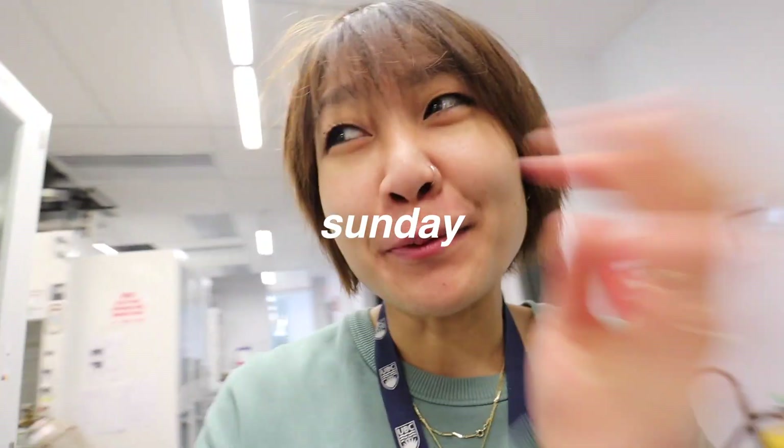Hello! It's been a while. Happy Sunday. I am back at the UBC lab as you can see. I was here yesterday but didn't have much time so I didn't vlog anything. Let me go grab my samples.